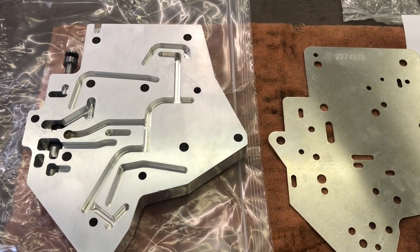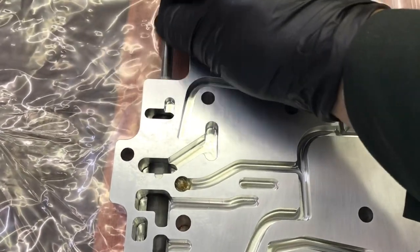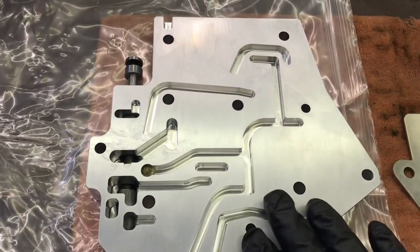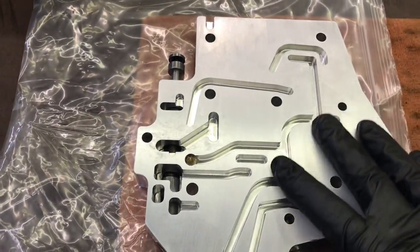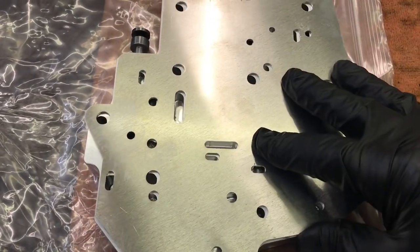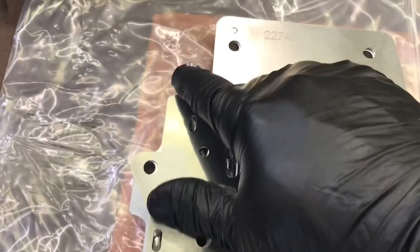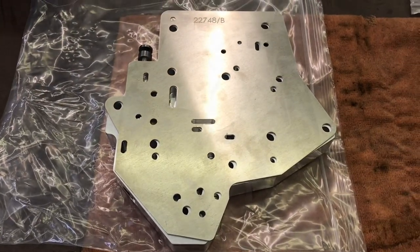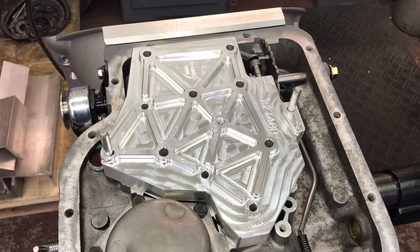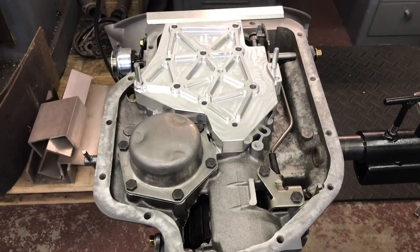One of the great things about having a billet valve body with an external solenoid is that in the pan the only moving part is the manual valve and that plastic ball — that's it. No valves to stick, nothing to hide dirt. It's a solid hunk of aluminum with a few passages cut in it. I sandwich the ball where it belongs — it came installed with grease. When I flip this over and lower it onto the studs I put in the case, no gaskets. All I have to do is line the pin up in the manual valve. It couldn't get any easier.